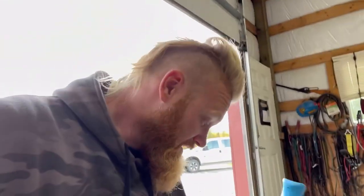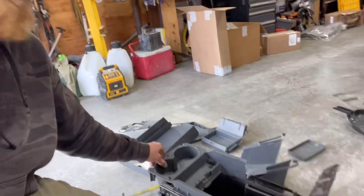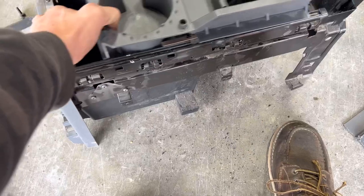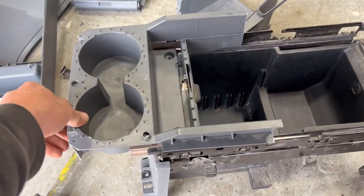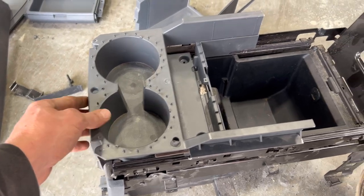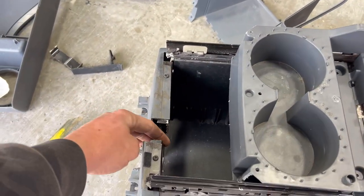All right, so today making a center console. Definitely had to adapt some things and pull everything apart, but this is going to go all the way back here like that. We have the front end. Instead of staying out here, like approximately there, it's going to stay back there. Cut a hole for the shifter.